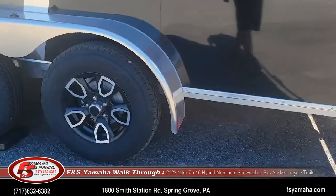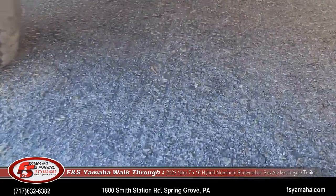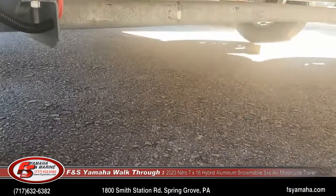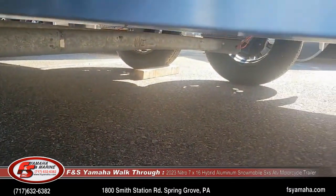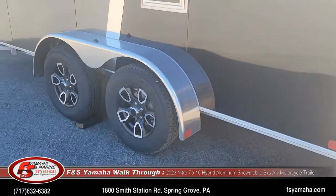Axles are galvanized — if we can see that up underneath. Every sled trailer that we order from the factory has galvanized axles, so down the road you don't have to worry about your axle corroding.